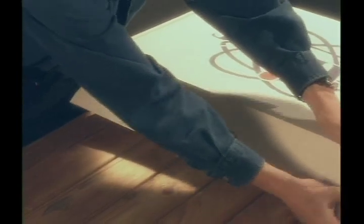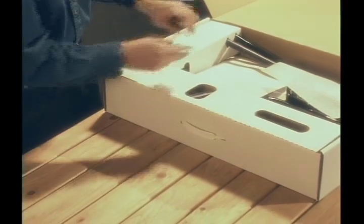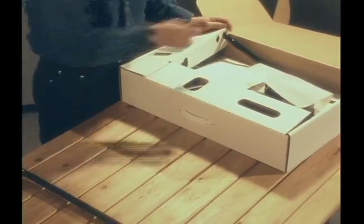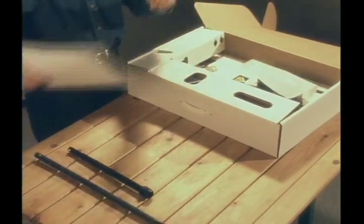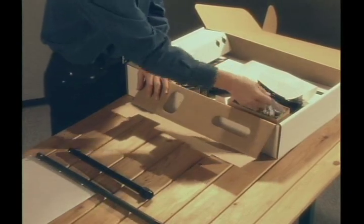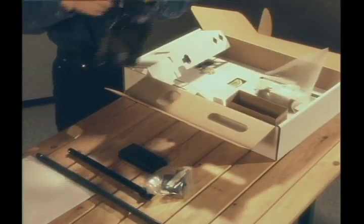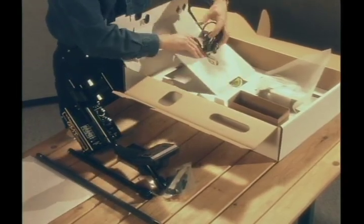Begin assembly by removing all of the parts from the shipping carton. There are the lower fiber rod and the upper S-rod, the instruction manual, the parts kit, and battery, and the control box.